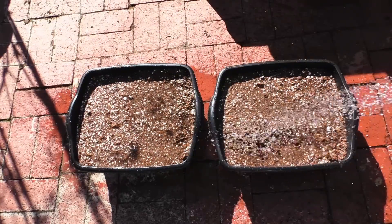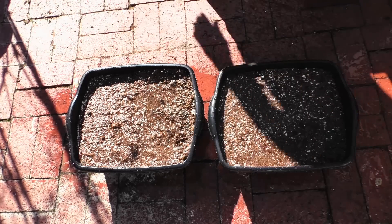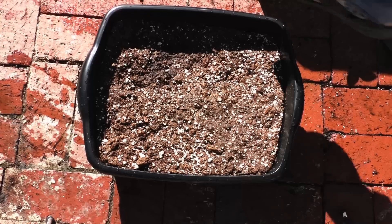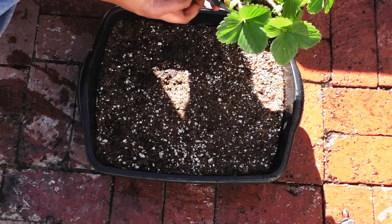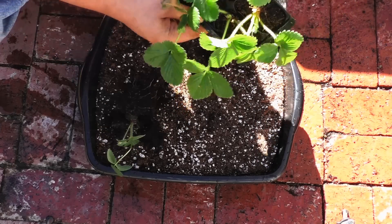I have used a standard potting mix of 30% peat, 30% perlite, and 30% compost. I've not added any fertilizer yet — I'll let these strawberry plants settle in after transplanting them and give them some time to adjust to the new environment.